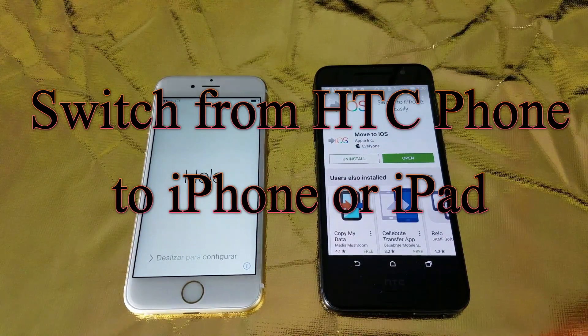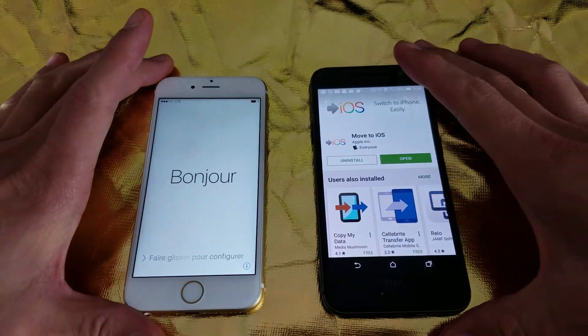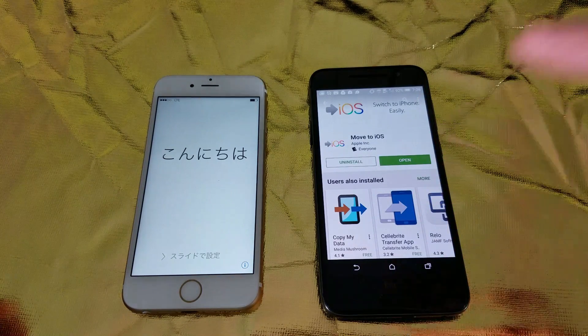So you have your HTC smartphone, and what you want to do is transfer all of your content onto your new iPhone. It doesn't matter which HTC or HTC One phone you have, but for this example, this is a HTC One A9.